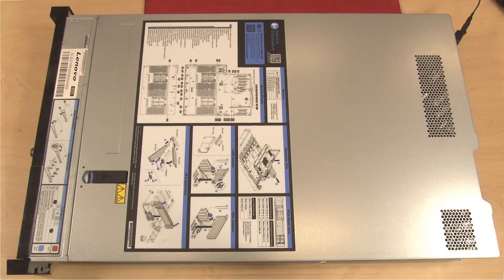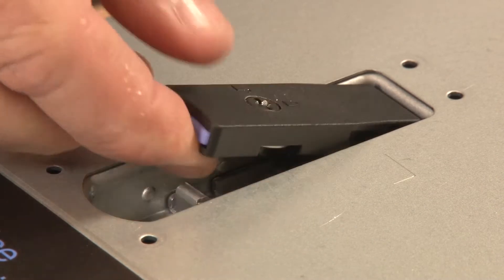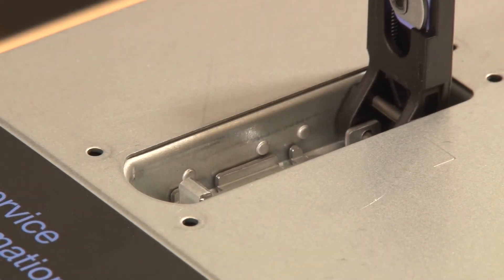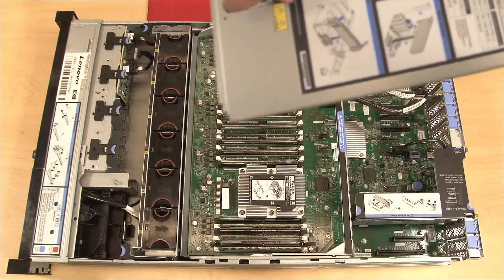To remove the system board, first remove the top cover. Press the release button on the cover latch and then lift up to disengage the top cover from the chassis restraining clips. Lift the top cover straight up to remove it from the chassis.